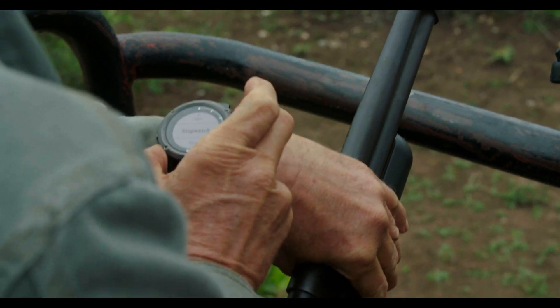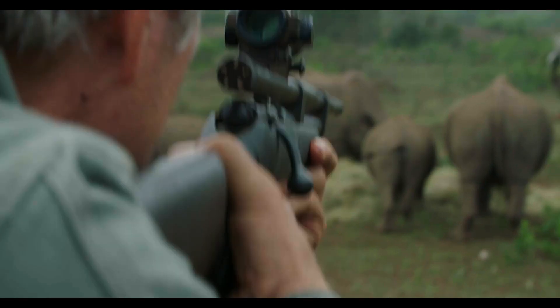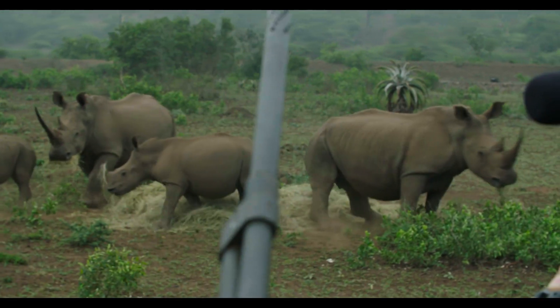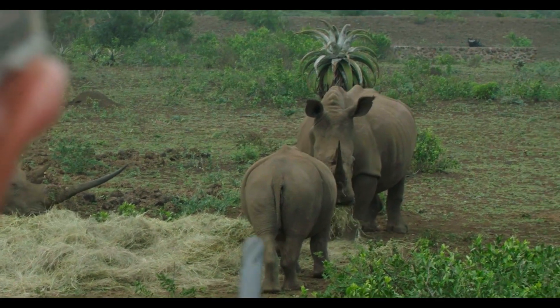I'm going to go for the female here, the big one on the right. A critical part of our equipment is a stopwatch — it tells us whether this dart is working or not. This is ideal so far. She hasn't run off. She's sitting. Calf and her are both looking at us, and it looks like they're probably going to go back to her and resume feeding.